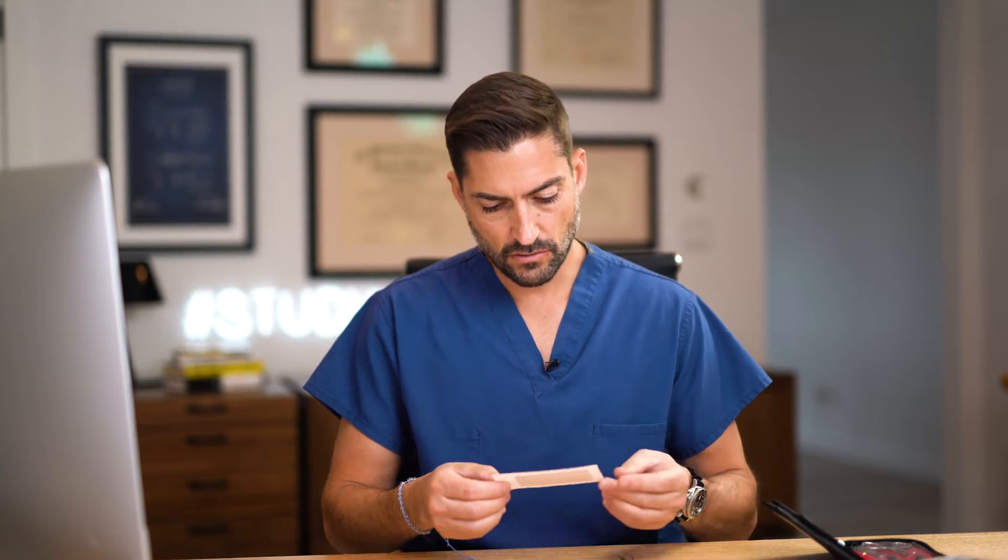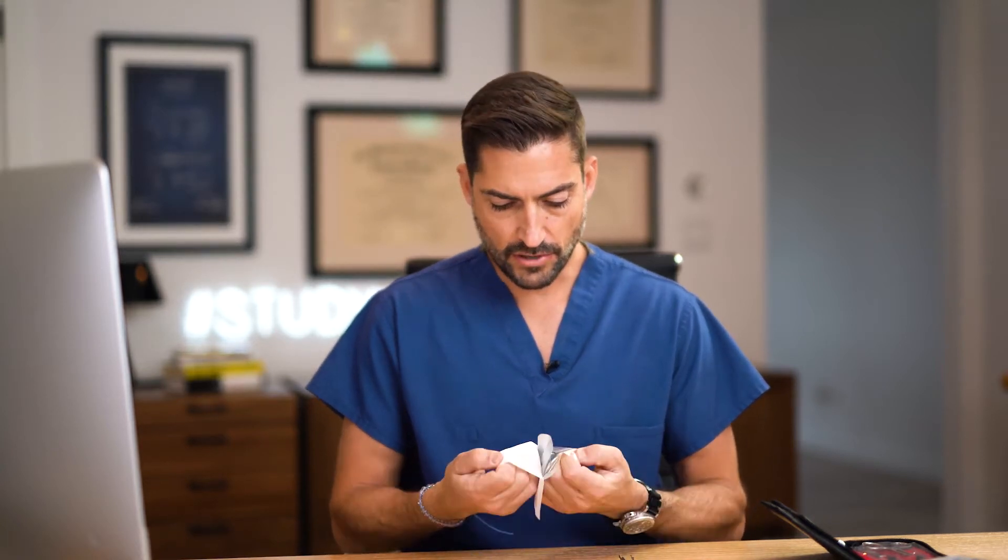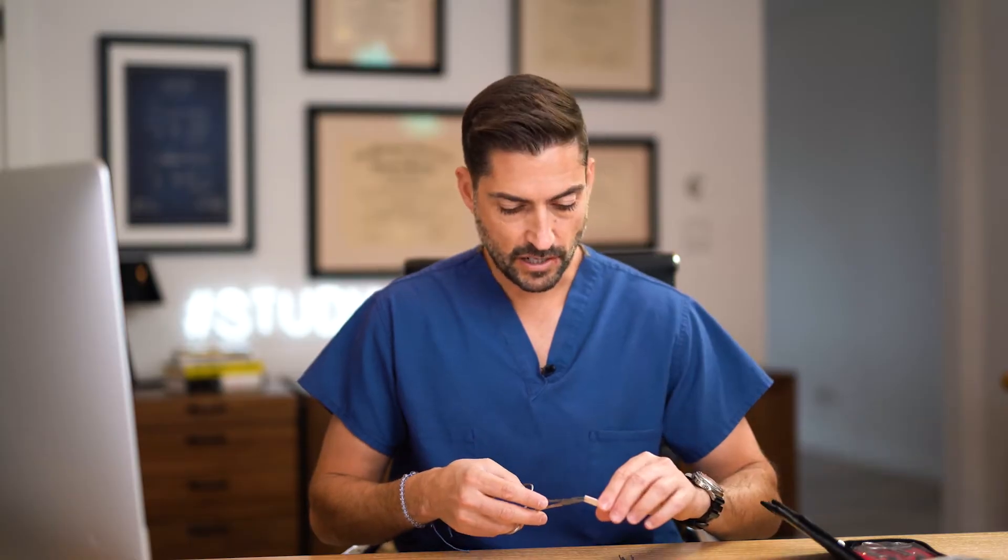I'm going to grab my forceps, my Adson forceps, and my needle driver out of that, and then I'm going to get some suture. I'm going to grab some 3-0 nylon. This is a monofilament — we'll talk about what kinds of sutures there are, the materials, and why you use what in a different video. But this one, we're going to tie some knots.